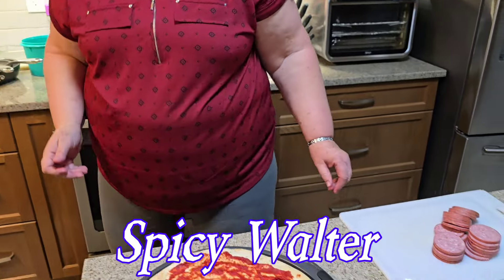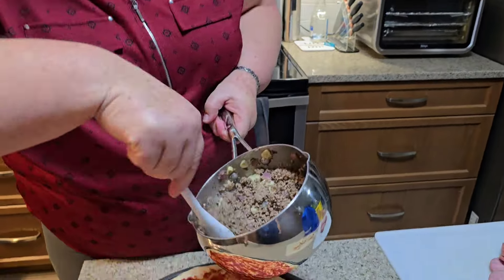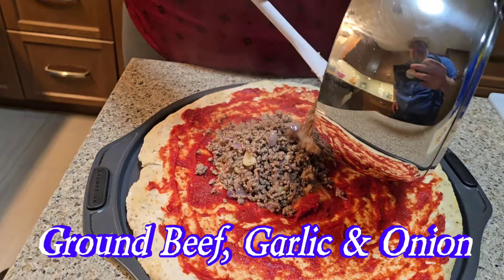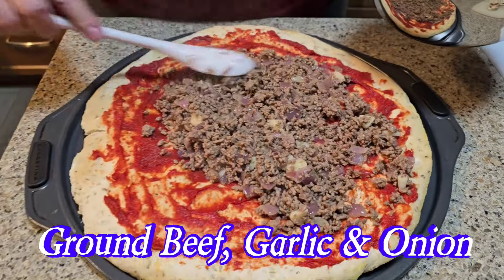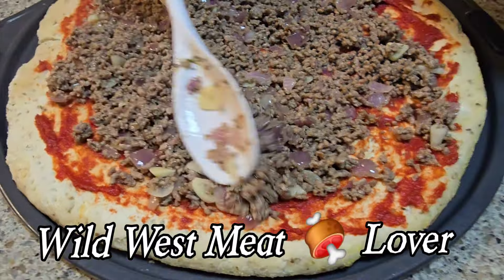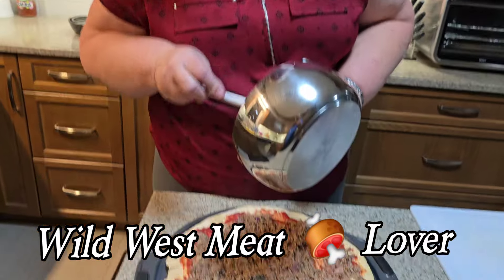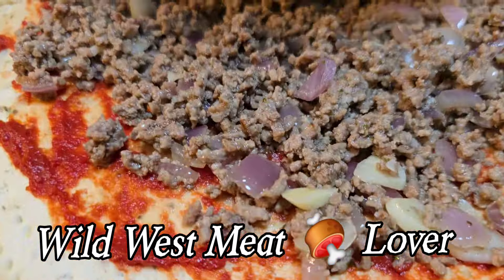Look at that. She has — what do you have there? I fried ground beef with onions and garlic. Ground beef — she fried it with garlic and onions. And this is a real Wild West meat lover. Wouldn't that be a meat lover? Yes, it would be a meat lover because there is lots of meats on there.